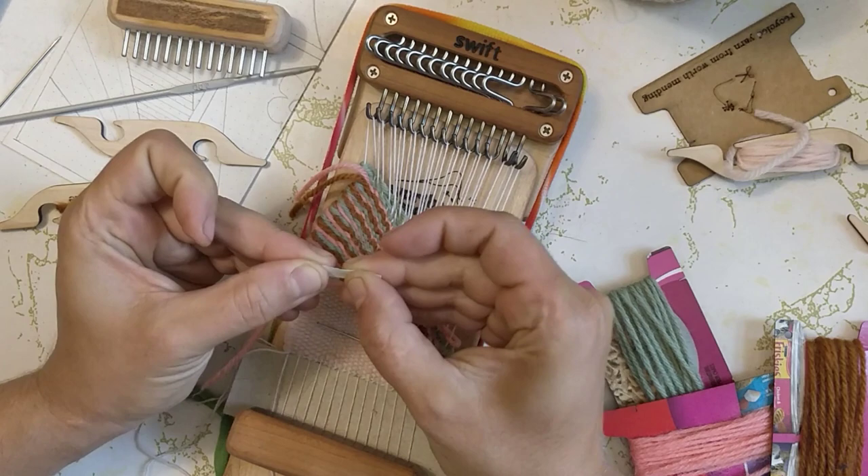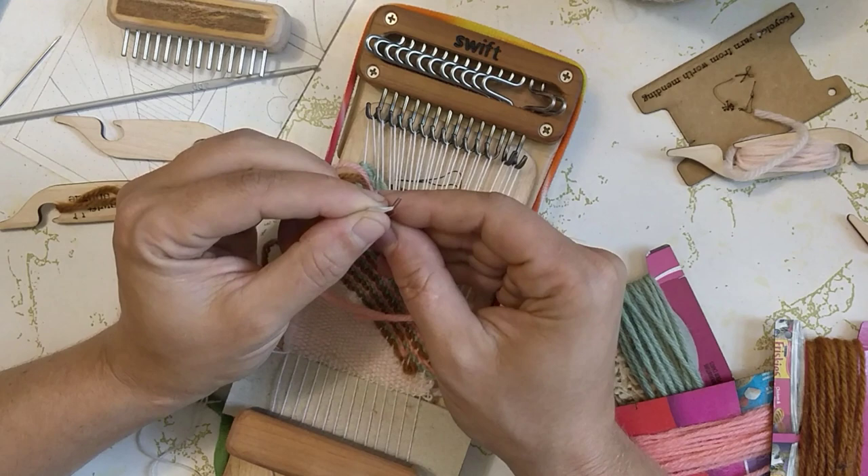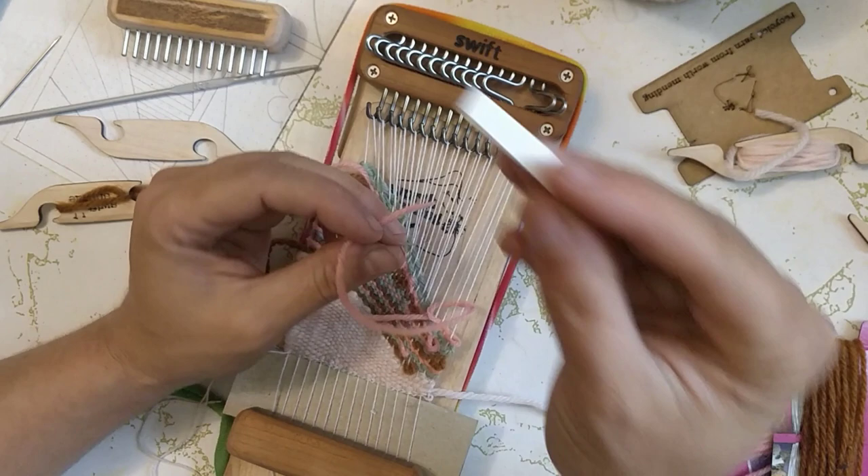I feel like I need to share this trick at any given opportunity. To make it easier to thread a thick yarn through a relatively small hole: just grab a piece of paper, fold it in half, slip your yarn inside of that and then pull it through. Easy peasy.